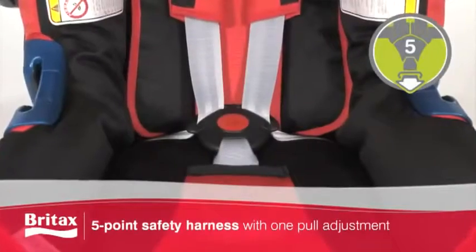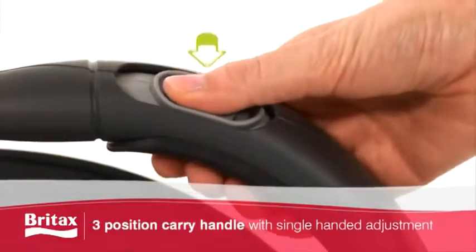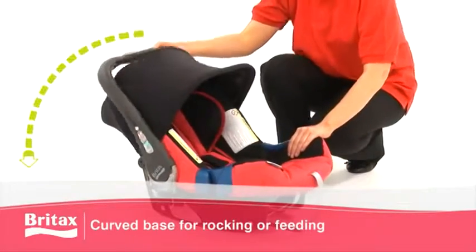The 5-point pull safety harness keeps your baby secure in their seat. The carry handle has three positions, while a curved base is ideal for rocking or feeding.